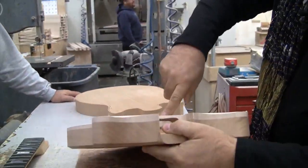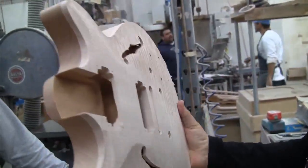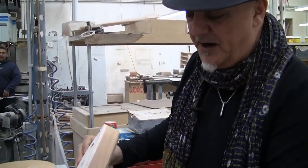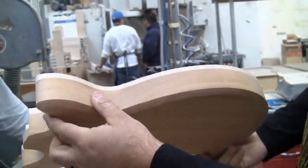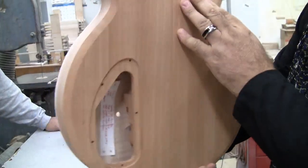This maple is still about a half inch, if not more — three quarters of an inch thick at the bridge. Very solid top. No plastic binding here. The binding is actual maple, actual thickness of the top, which is really the finest you can get. That's as good as it gets.